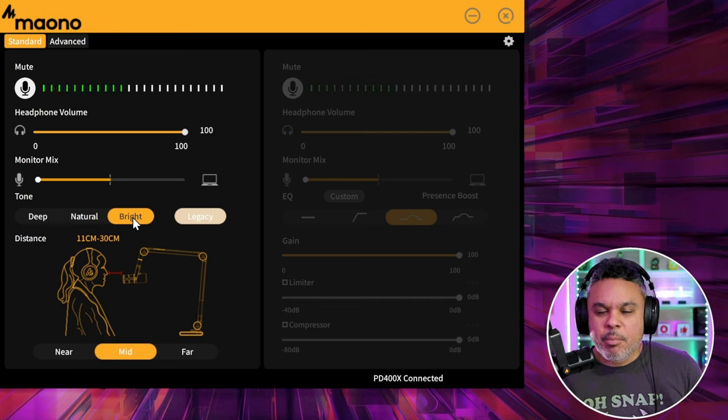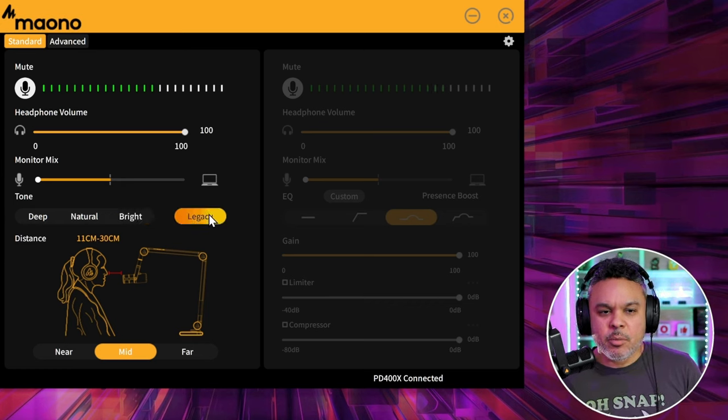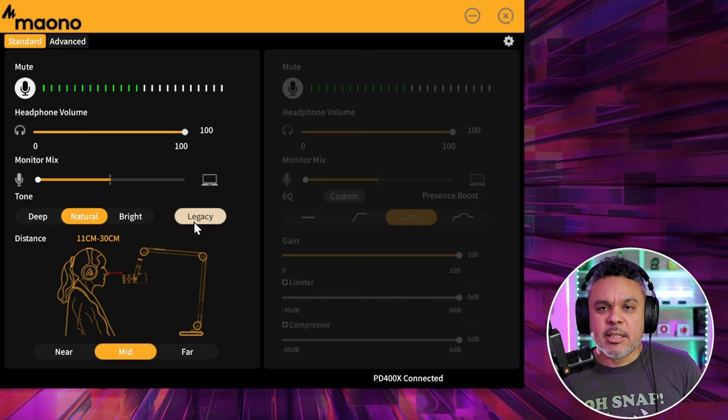Bright definitely brings up those mid-to-high tones — a little bit more crispy, louder, and clean. Not a bad mode if you're looking to get your vocals picked up nice and crispy and clear. Legacy sounds okay — I think that could be a presence boost setting somewhere in legacy.